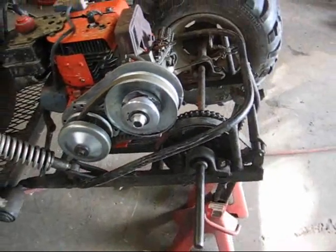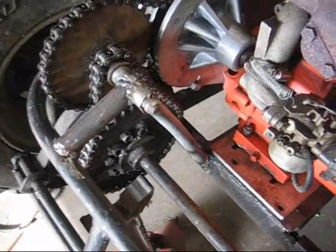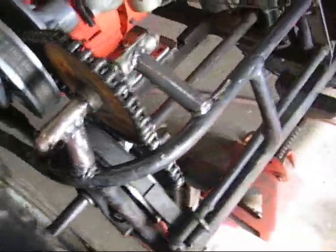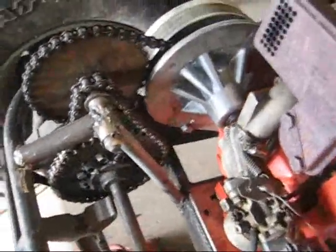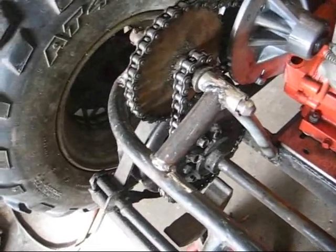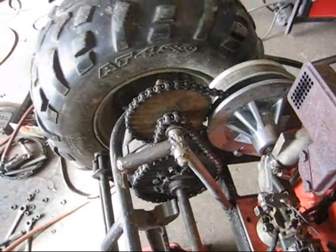Alright, we'll see how it goes. I've got the jack shaft on there. I've got the brackets all made and everything. It's not adjustable, but the engine is and the axle is, so it should be good. I had to use a number 41 chain here, because I didn't have a half-link for a 420, or a 40 chain either, so that should hold up okay.